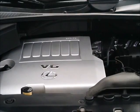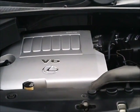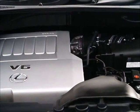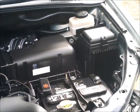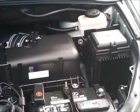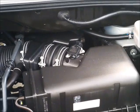This kit is universal and fits on all fuel injected engines except a few hybrids. You need to look at the engine and decide where to mount your regulator, the mixer, and the fill nozzle. The fill nozzle is usually installed in the engine compartment but can also be located in other locations.